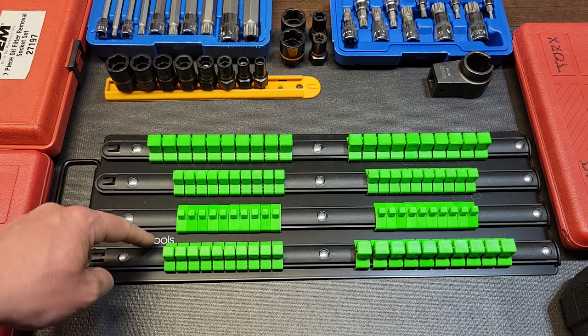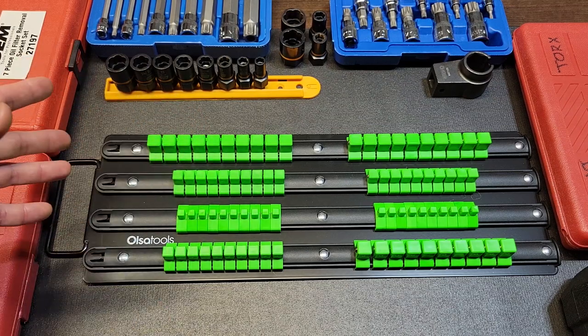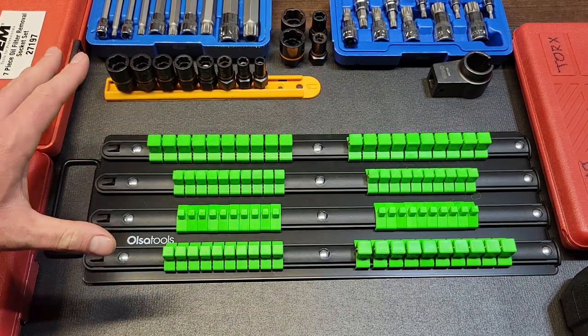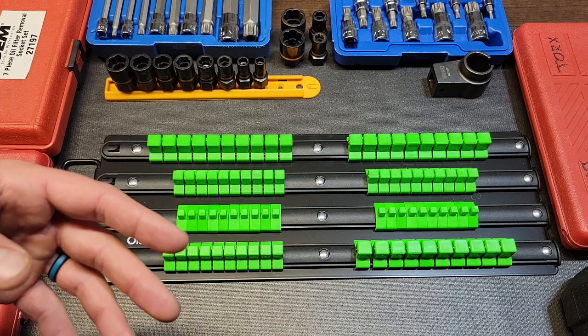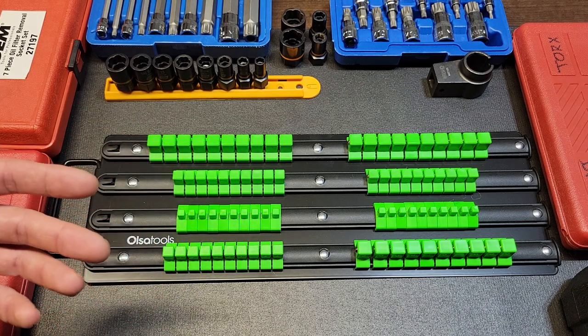I wanted to get an organizer of this design — it's a little different from my other ones. There are a lot of these on Amazon of this exact same style, which is probably the same factory. I wanted to get one from a brand I know and trust.